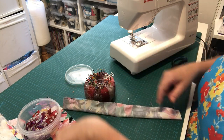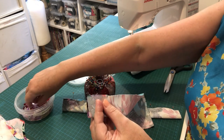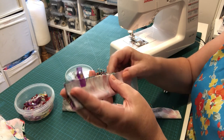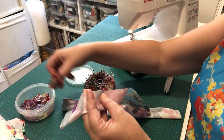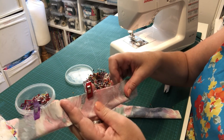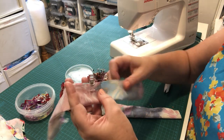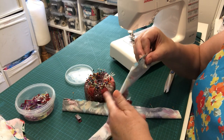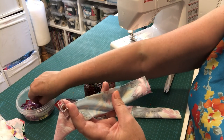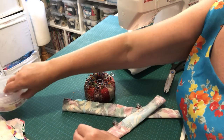That's one all pinned together. For the other one, raw edges together, and use binding clips. Binding clips are great for bag making or slightly thicker fabrics. They're also a really good alternative when sewing with children who you don't want to be stabbing themselves with pins. Clip all the way along with the raw edges together.